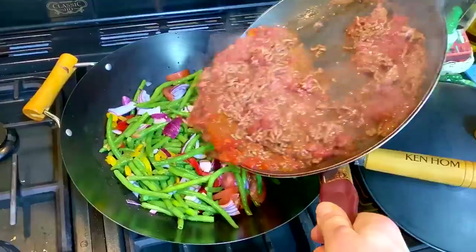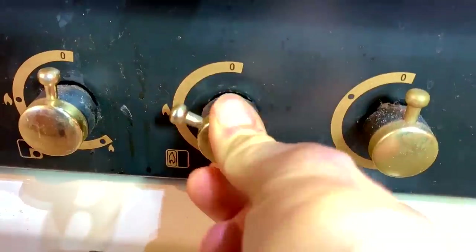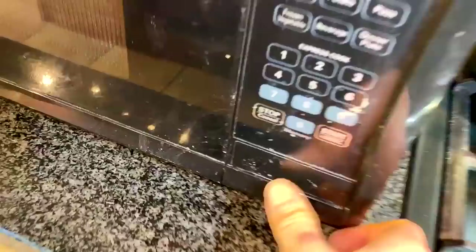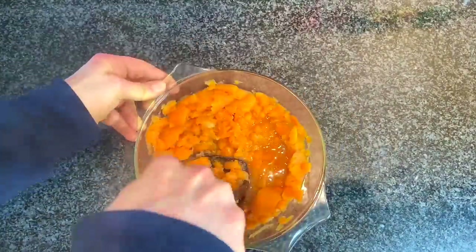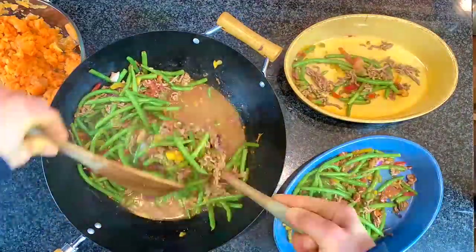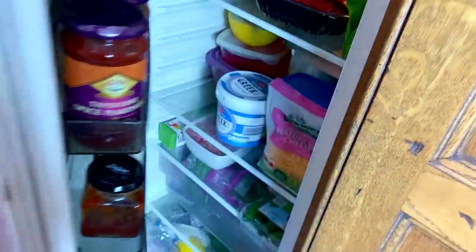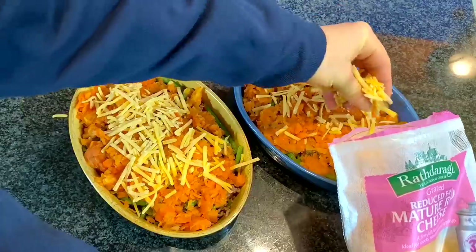Then you're going to preheat the oven. Once it's all combined, you get casserole dishes the size of your head, of course, and you pop the base of the shepherd's pie in. I don't know why it's called shepherd's pie — maybe shepherds ate it when they were out with the sheep, but I know nothing about shepherds. Then you're going to put it all into the casserole dishes and top each layer with carrot mash, and of course some cheese.